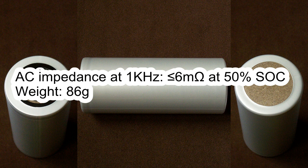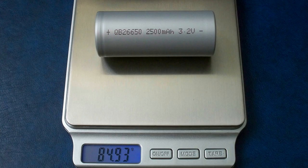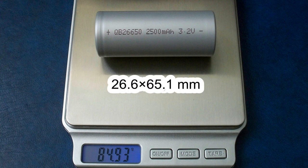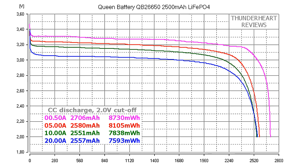Weight 86g. Cycle life: after 2000 cycles at 2.5A charge and 2.5A discharge, the capacity should be not less than 2000 mAh, which is equal to 80% of initial capacity. My cell's weight was 84.93g. The measured diameter was 26.6mm and it was 65.1mm long. The DC internal resistance measured at 2.5A in fully charged condition was around 6 mΩ.